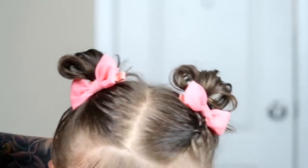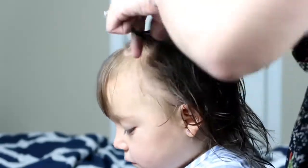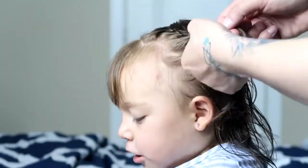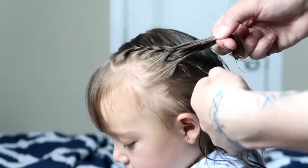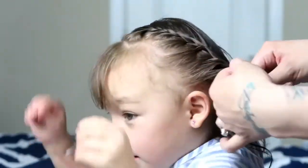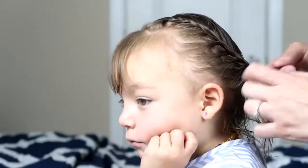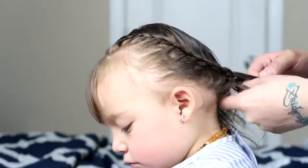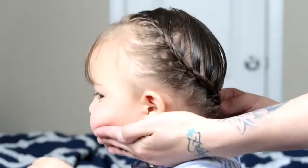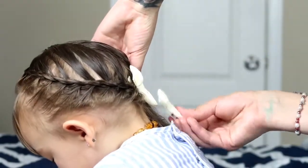I just did exactly the same to the other side of her hair. For this hairstyle, I just parted her hair on the side and then I got hair from the top and started doing a braid going all the way down.